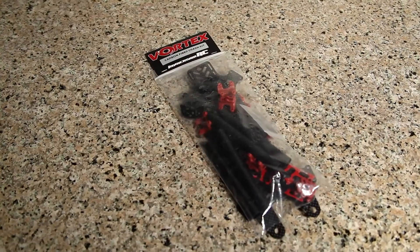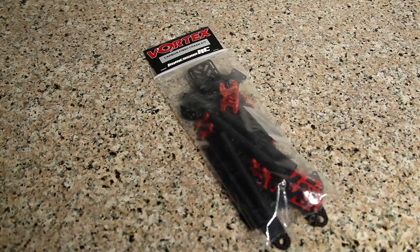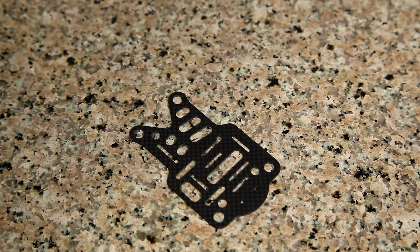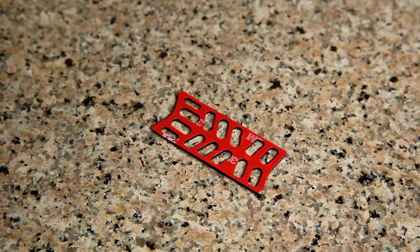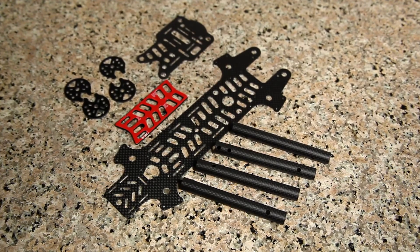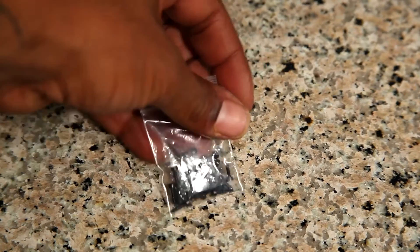Contained in the second Crash Kit are all the carbon fiber replacement parts: the top frame, the GoPro plate, 4 arms, and a battery pad. In total, 11 pieces are included in this kit and 8 spare screws.